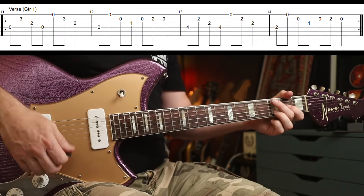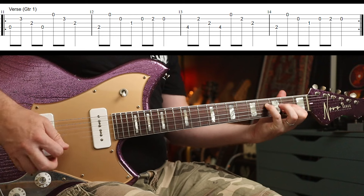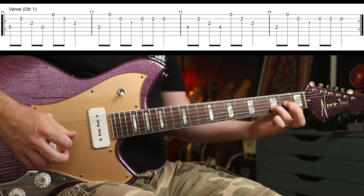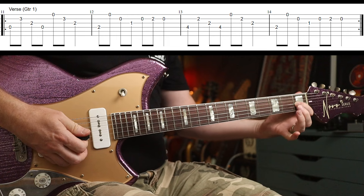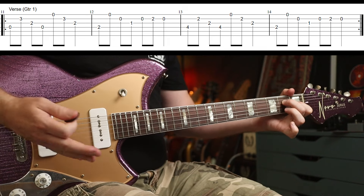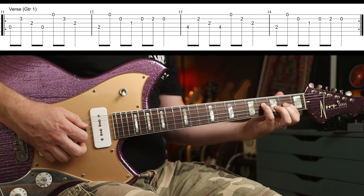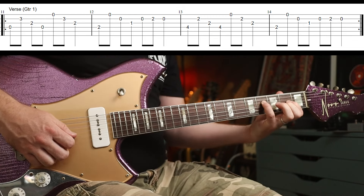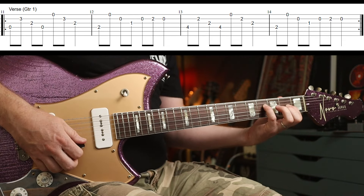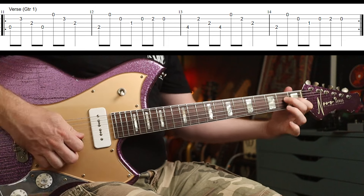Then you're into the verse with this clean guitar part — it goes like this, and that goes around. So it's the D5 again. Slide your first finger down, and then your second finger goes on to the second fret on the string below — that's the E major part. Here I use my little finger to go to the fourth, and then my first and second fingers on the second fret, so you can get that open E string. And then back down to the E — I'm using my third finger there.